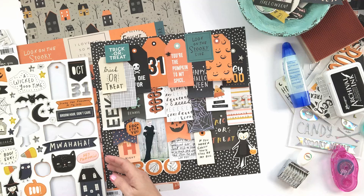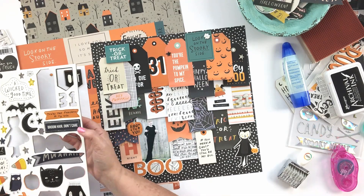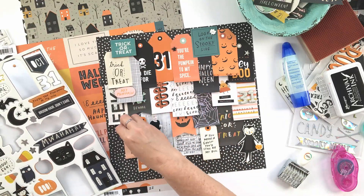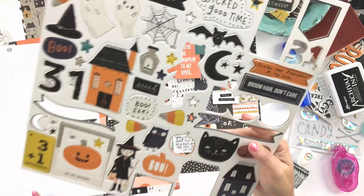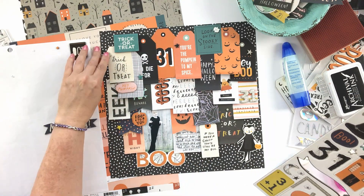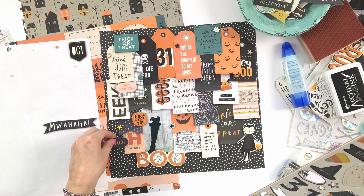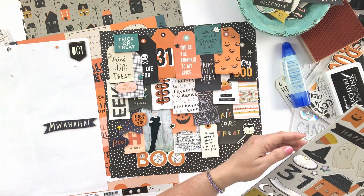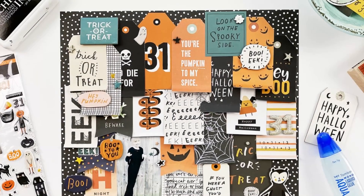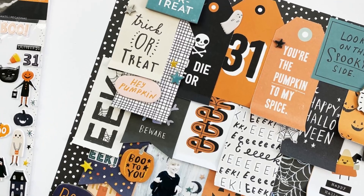I had so much fun adding these little embellishments, and I have to apologize — there were some weird things going on when I filmed this layout and the video did cut out on me. It didn't record all of the embellishments that I added, but hopefully you'll get a good idea. You can always see the finished layout on my blog and get close-ups there as well. Thanks so much for joining me. The blog by the way is LarkinDesignTM.com. I will see you back here again soon. Bye-bye.